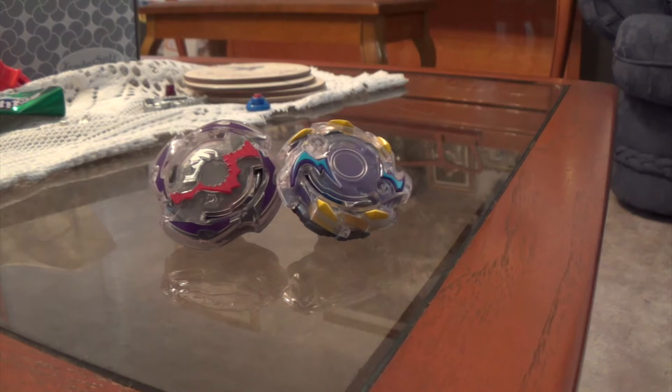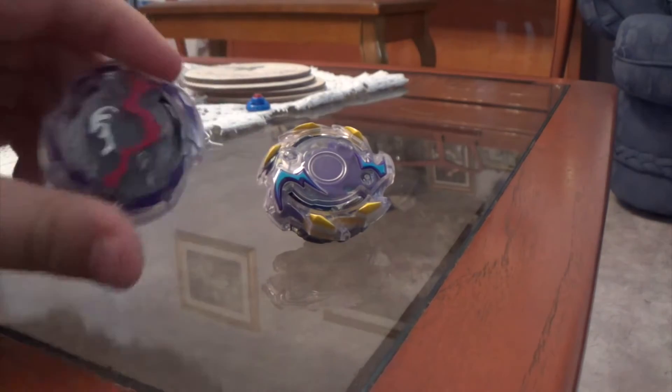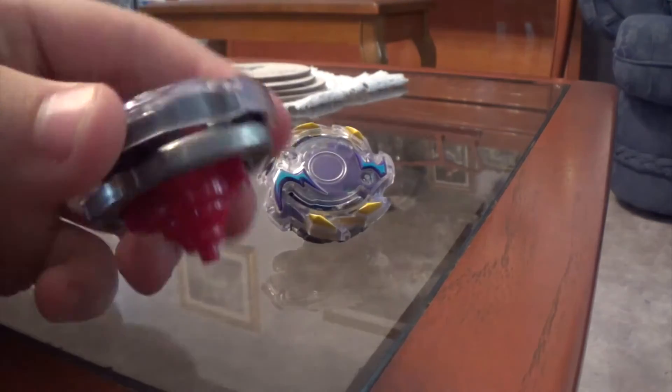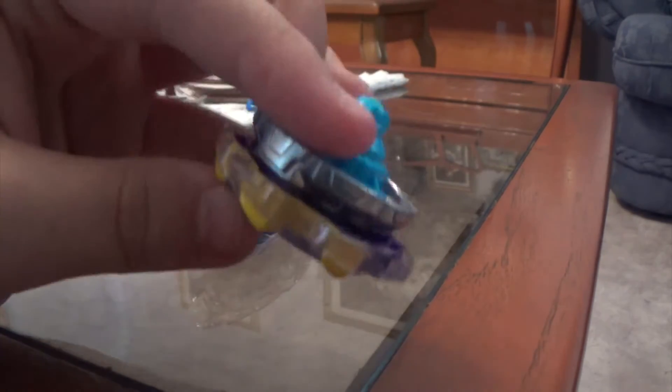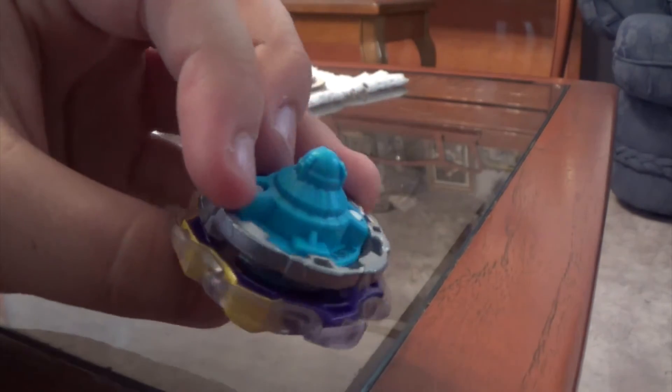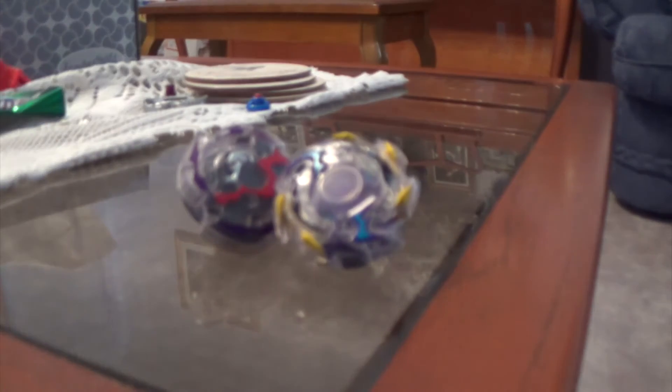Hey guys, what is up? It's me, AJP. Today we're going to be reviewing these two little booster packs. We're going to be reviewing Doom Sizer Oval XL and Wyvern Riveron Demassive. So yes, we're going to be reviewing these two new Beyblades from Beyblade Burst.